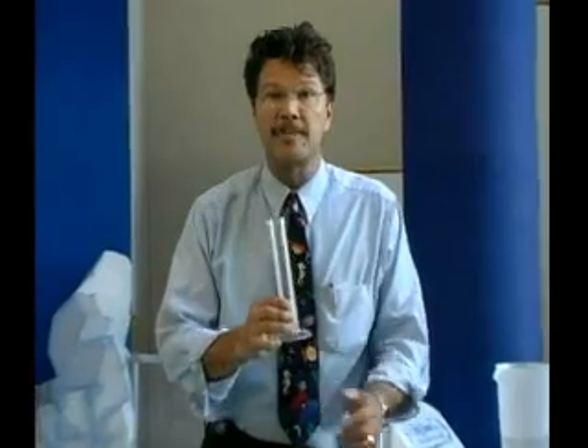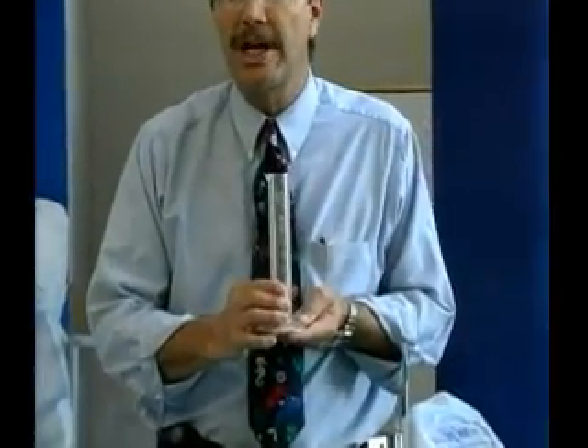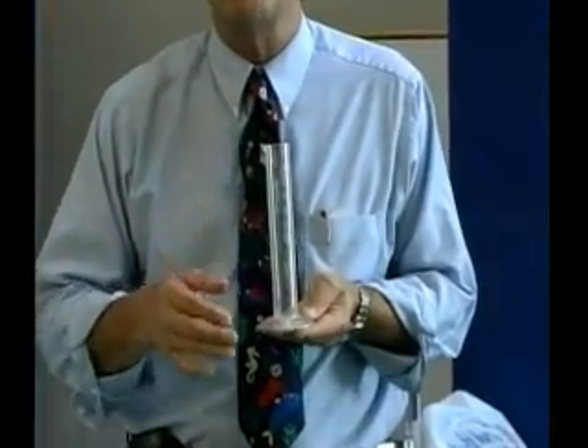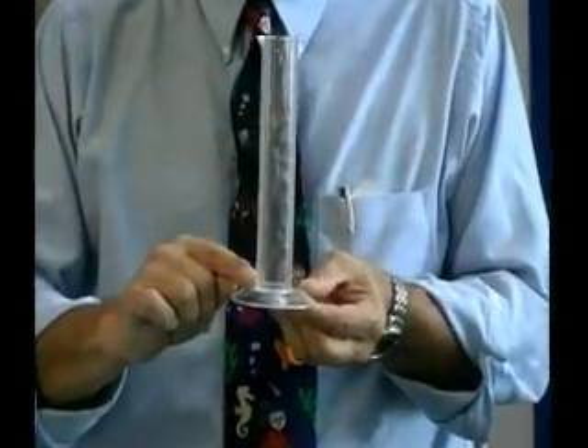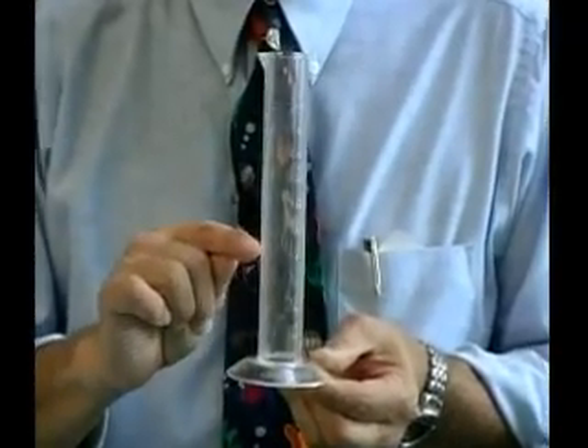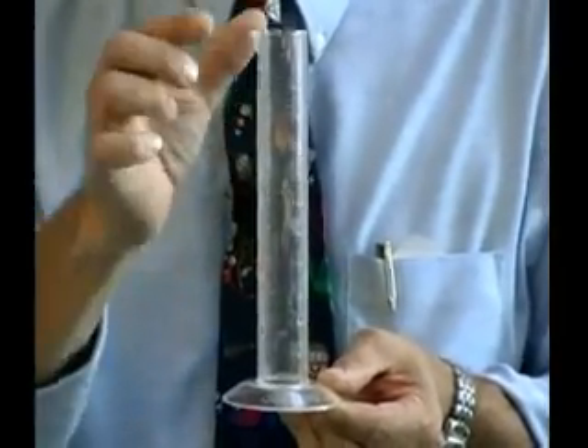The first tool that a scientist might use is called a graduated cylinder. A graduated cylinder is used to measure the volume of a liquid. It's interesting because it's graduated, or it has markings all the way up the side of the cylinder.